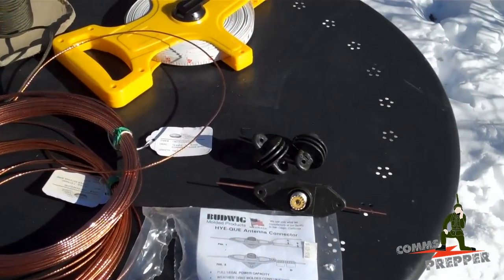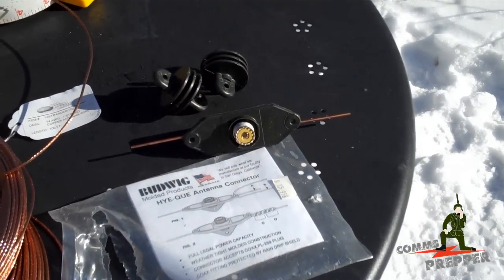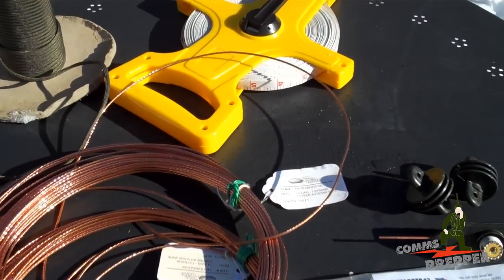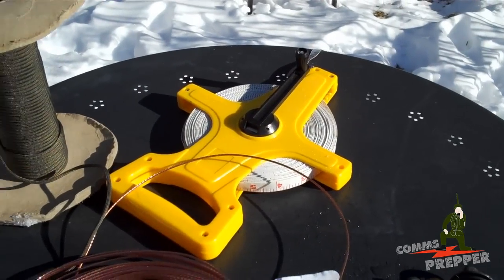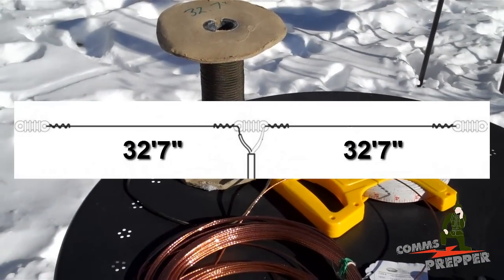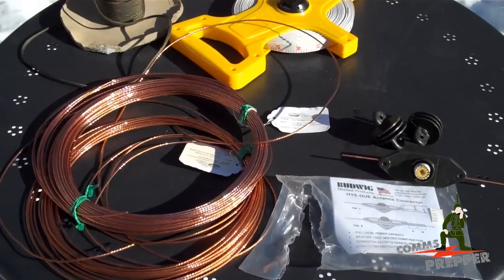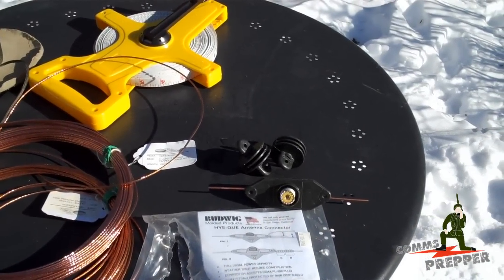These are the materials we're going to use today: a Budwig dipole kit — that was $16 from Ham Radio Outlet — with two insulators, multi-strand copper antenna wire from Ham Radio Outlet, a tape measure, and some 550 cord to help get this antenna up. My helpers are going to help me measure the antenna to 32 feet 7 inches on each side. We'll cut it a little longer so we can connect everything up, then put the antenna up and test it.